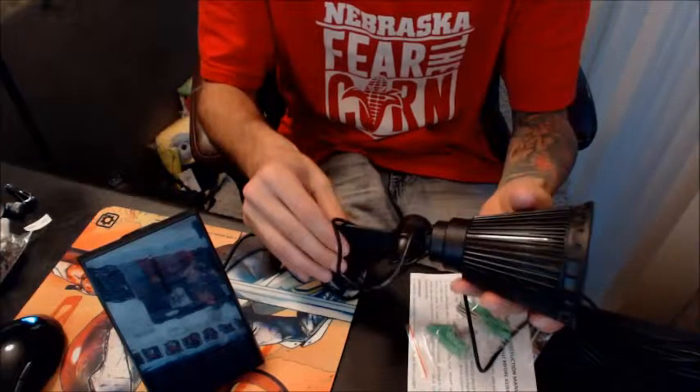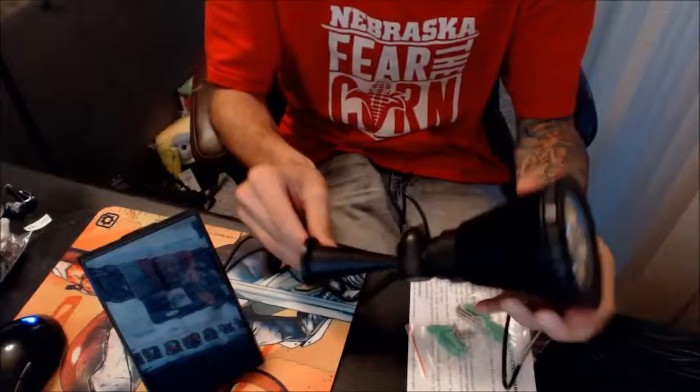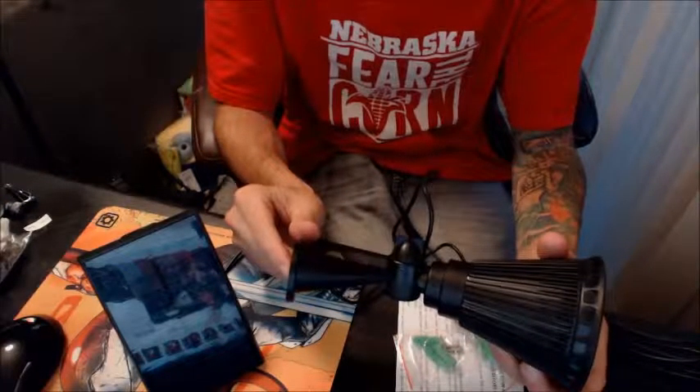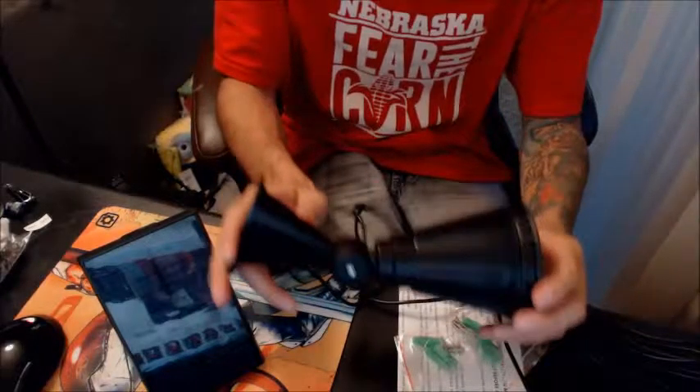Other than that, I would say this is an overall really nice, well put together light, and I would definitely recommend it.